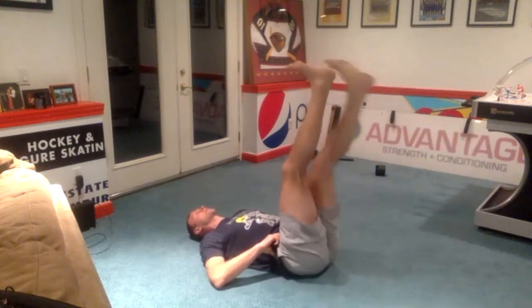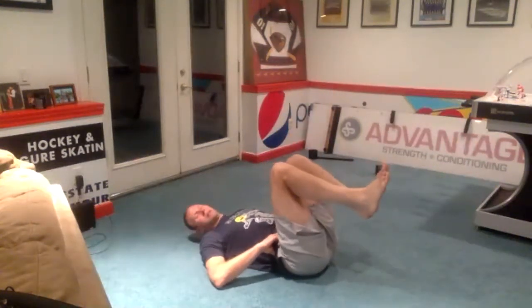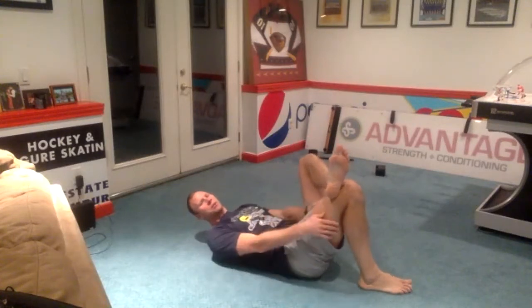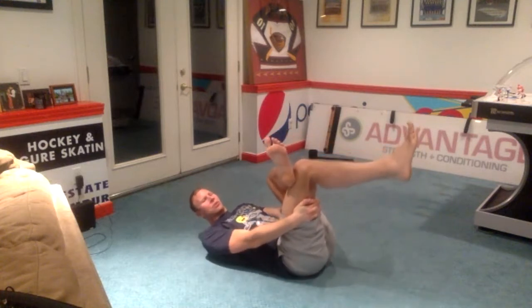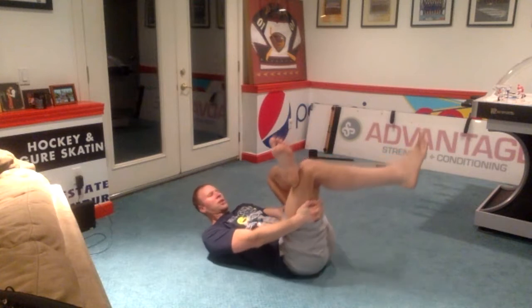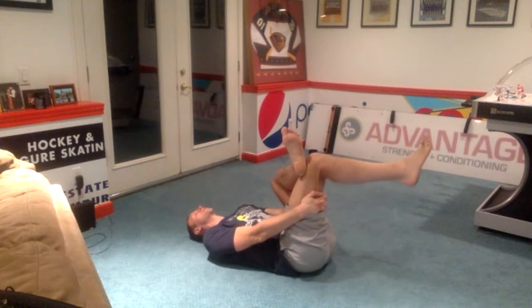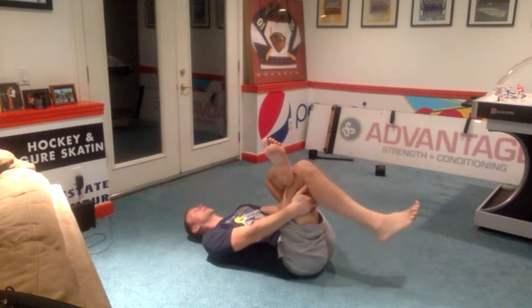Five more seconds. And good. Let's cross one ankle over your knee. Whatever side is not crossed up, you're going to reach through and grab that leg, pull it back in towards you for a stretch on your hip rotators. We should feel this just outside your pocket — the leg that's crossed up.